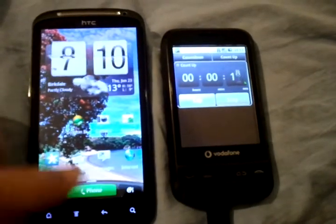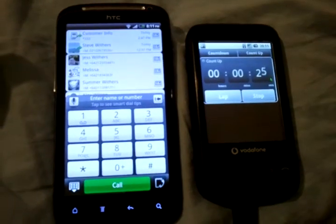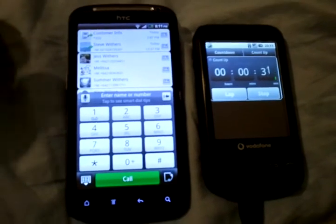And at this point, I could make a phone call. So that started in about eight or nine seconds from a complete dead stop. That's easily the fastest Android boot-up I've ever seen. And you saw it yourself, too.